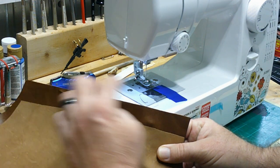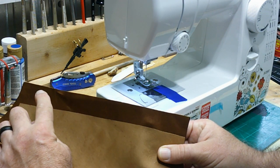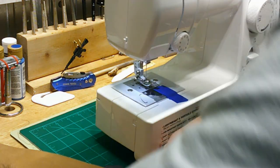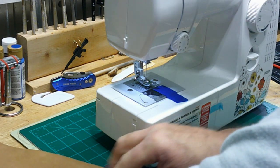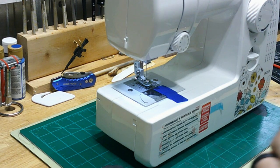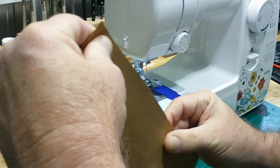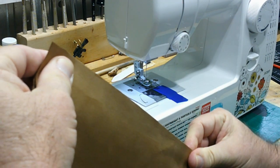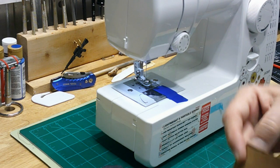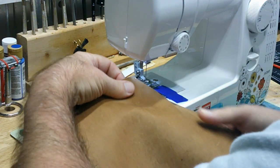I'll let that set up a couple minutes, do the same thing, press it down, then come back and stitch that one. I've got my contact cement on both sides of the leather that goes up the side underneath the arm, and I'm right away putting those two pieces together like I did the piece on the shoulder, and pushing those together so I'll be ready to stitch those together.